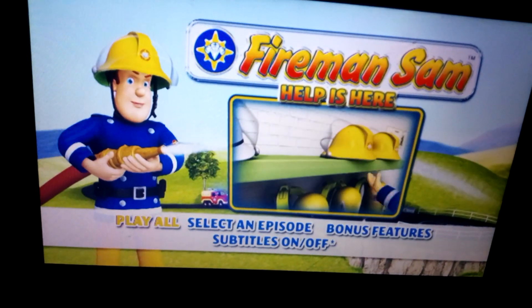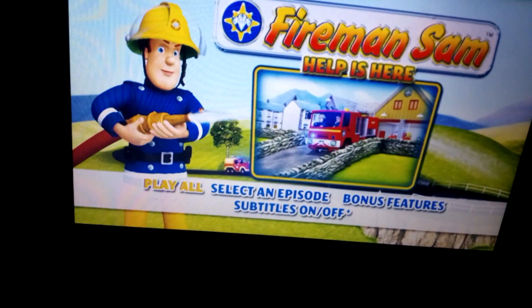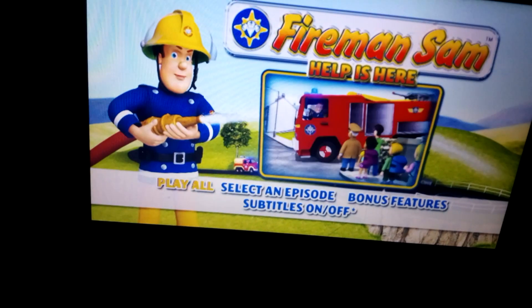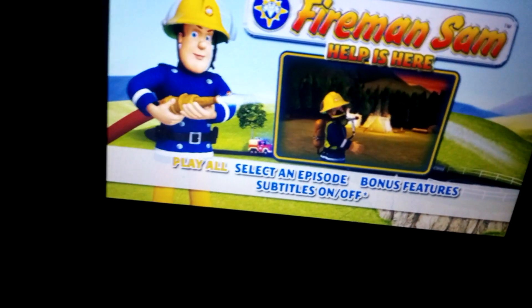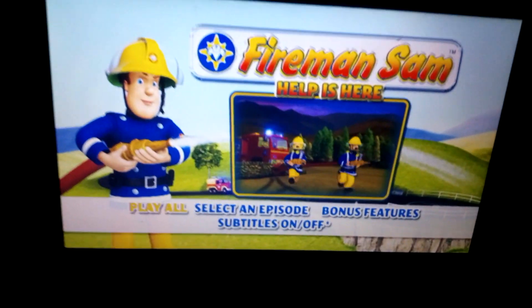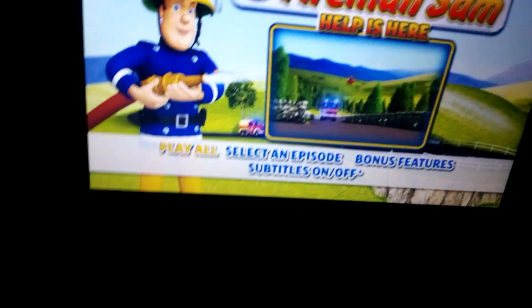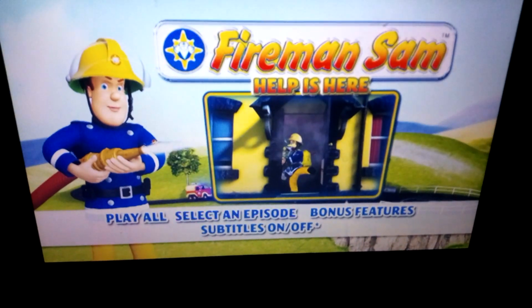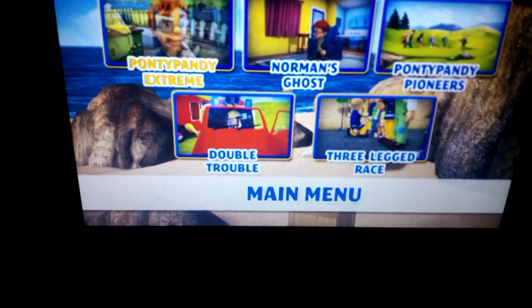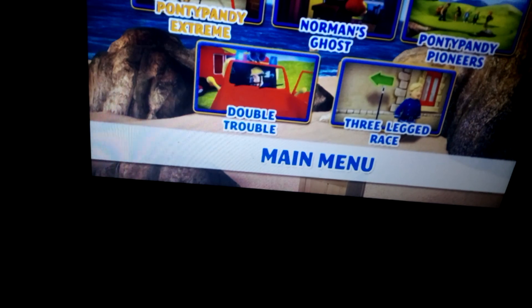Hey guys, welcome back to another video. I'm doing a DVD menu walkthrough for Fireman Sam: Help Us Here, which is one of the very first Season 8 Fireman Sam DVDs released. It was released in 2012. We have Play All, Select an Episode, and the episodes are Ponty Pine the Extreme, Norman's Ghost, Ponty